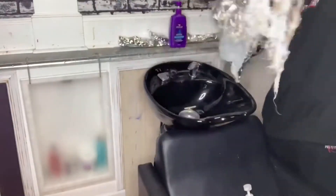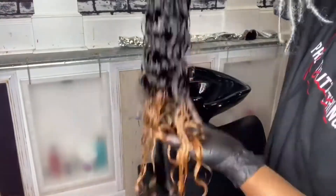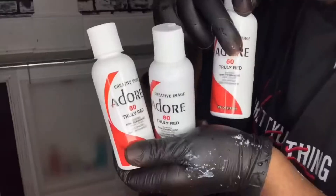I let the bleach process to the color I wanted, then I rinsed it out using warm water. As you can see, Dolla Hair bleaches real well and still maintains its water wave texture.